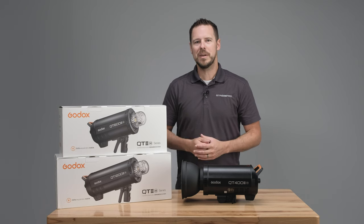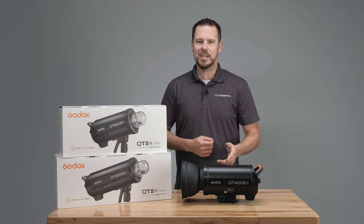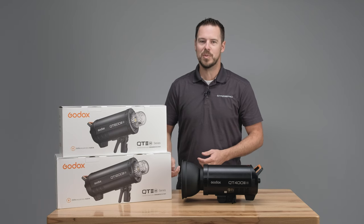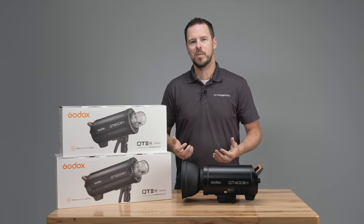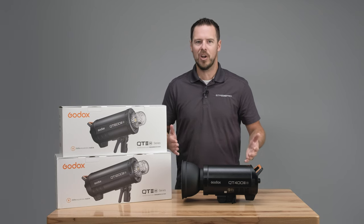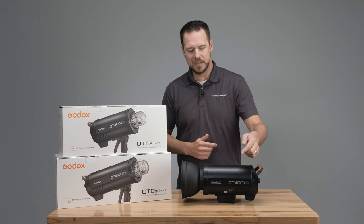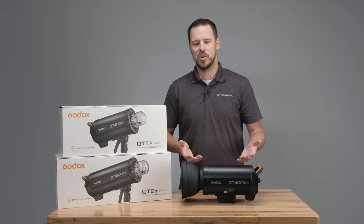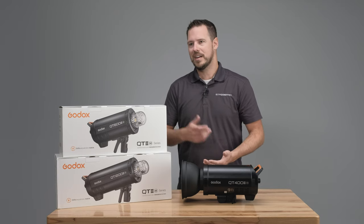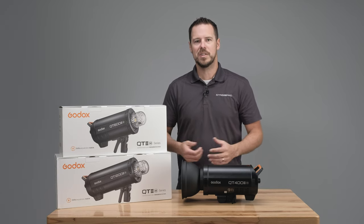Here at Strobe Pro we'll be carrying three different versions of the Godox QT3: the 400 watt second, the 600, and the 1200. Basically all of them look identical except the 1200 watt second is just a little bit longer to fit those extra capacitors. You can tell which version you have by the number on the side that represents how many watt seconds that strobe is. So right here I have the 400, the 600, and the 1200 — you can see all three versions on the website.